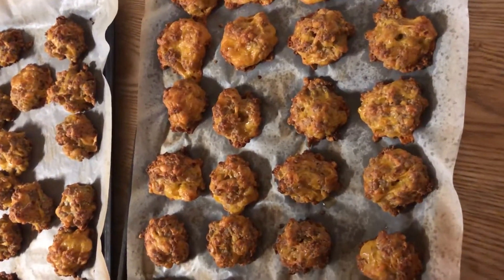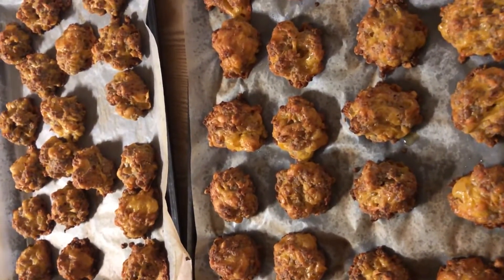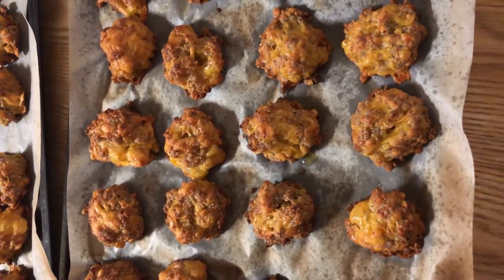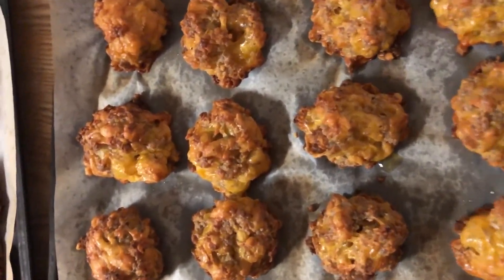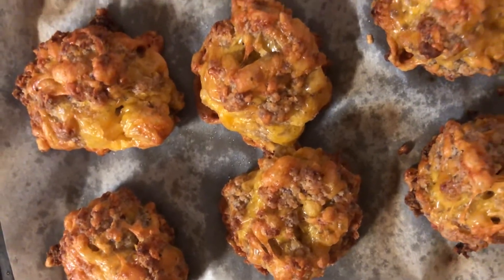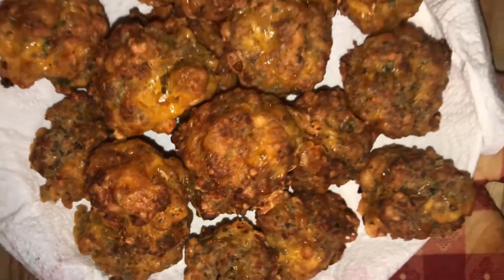There you have it! Now remember, this batch makes about 50 balls. If you don't want that many, use less ingredients or cut it in half. If you want to make the whole batch but not cook all of them right away, you can put the remaining mixture in the refrigerator and it'll keep for about a week or so — but remember it is pork, so don't wait too long. There are your cheese sausage balls! I hope you guys enjoy it as much as we enjoyed making it. Until next time — it's all about love, life, and living!